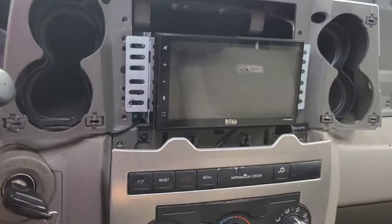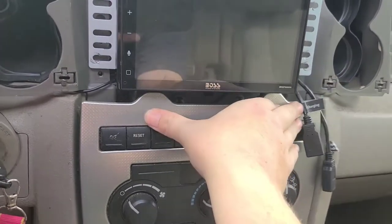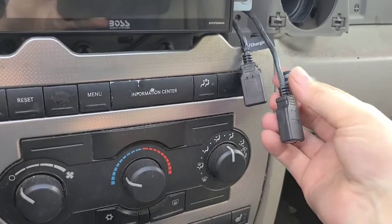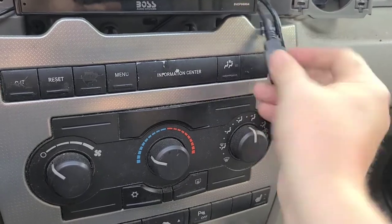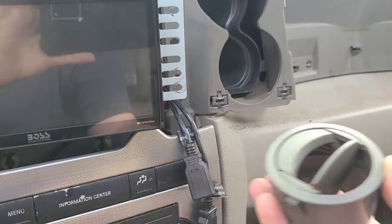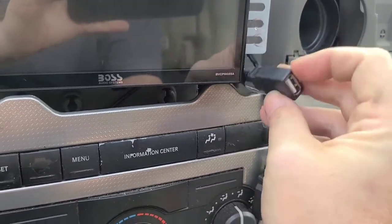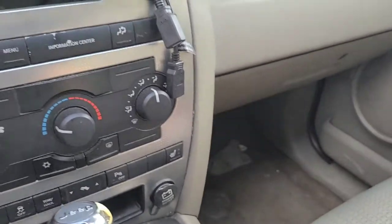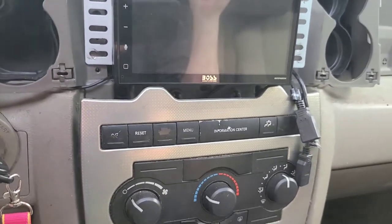Now we've got to put everything back together, starting with this. Just pop that back in place. These, by the way, are attached to the radio — this is for your Apple CarPlay and Android Auto, and this is an extra USB charging port, which I've been running through here. I do still have this piece, but I want to get an extension for this one before I put my vent back on. Anyway, so I just wanted to cover that, so I'm going to get this all put back together and show you the end result.